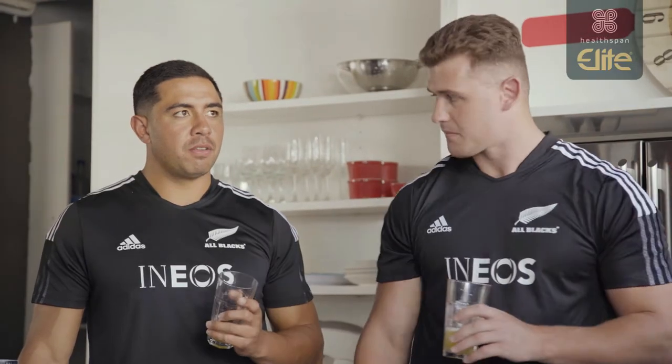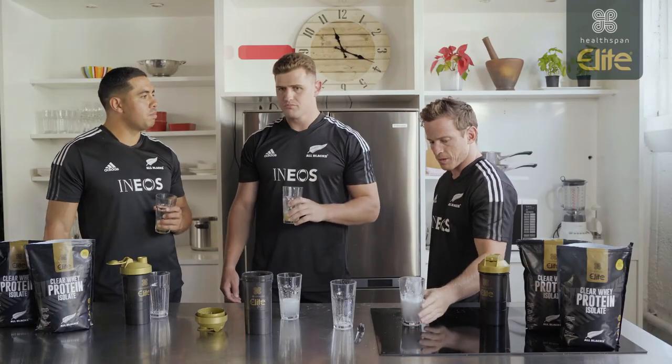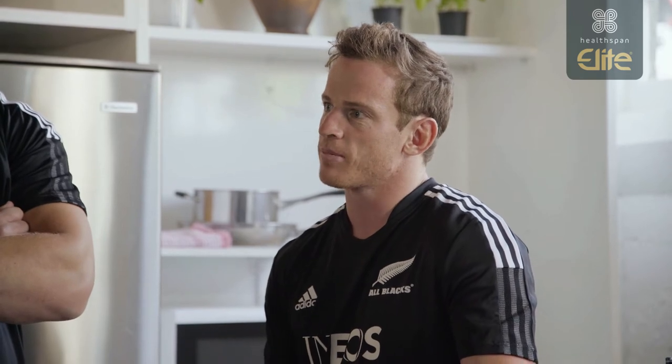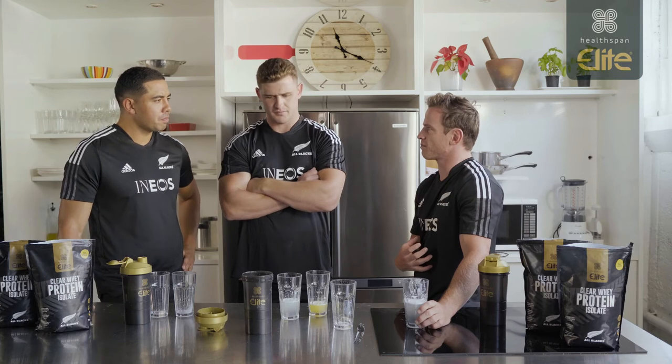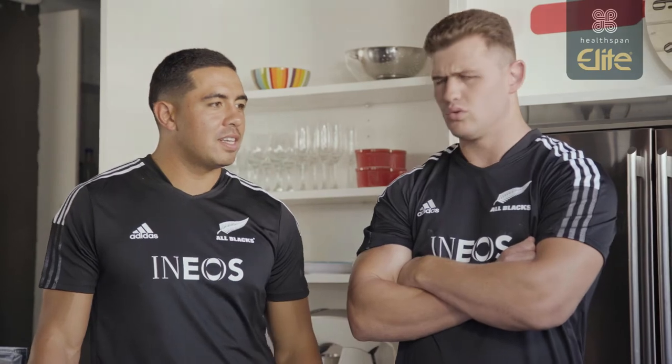So I guess the benefit of this is that it's not going to fill you right up. You're still getting that protein in. Because you know how after you come back from like a massive training and the last thing you really feel like is a big thick protein shake? Like this would just be perfect. This on ice, come back from training, hot day.